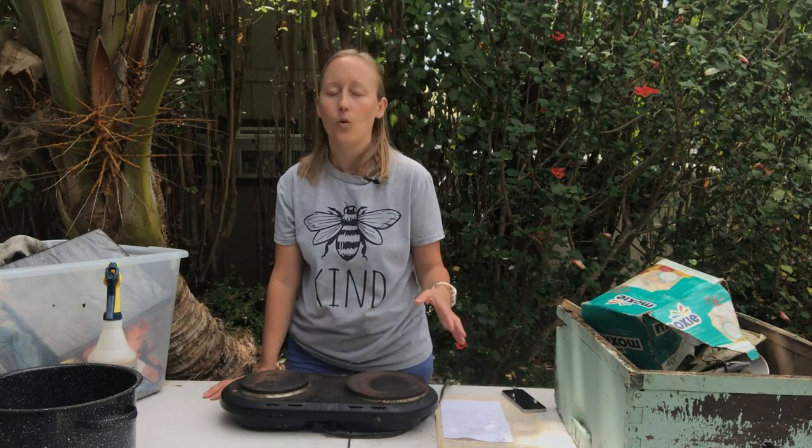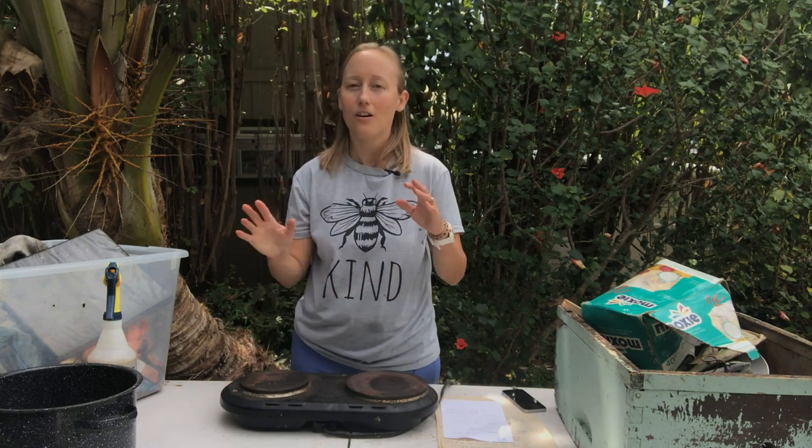Hey, this is Larissa from Beekeeping Made Simple and this video is about feeding your bees in the spring — when to feed, what to feed, how to make the feed, when to take the feed out, all that fun stuff.